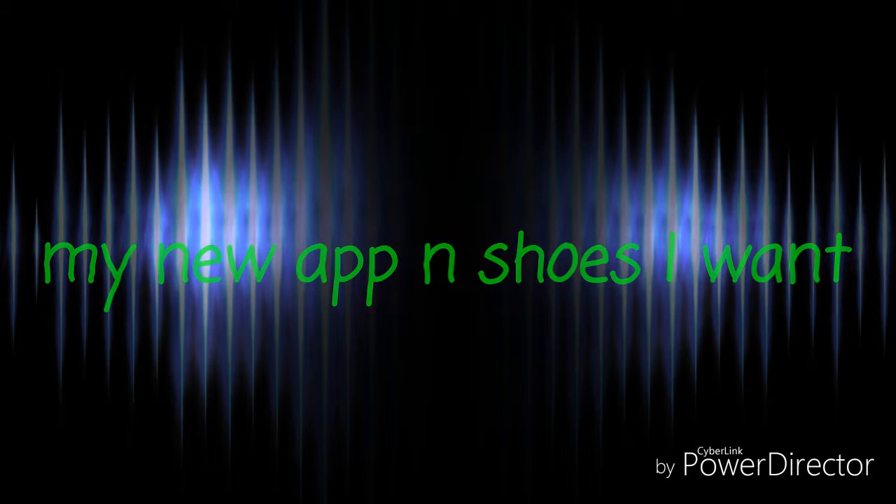What is up YouTube! So today this video is basically gonna be all about my new app that I have on my phone. I thought you had to have a computer to edit your YouTube videos, but I was wrong. I've got this little editing software on my phone.